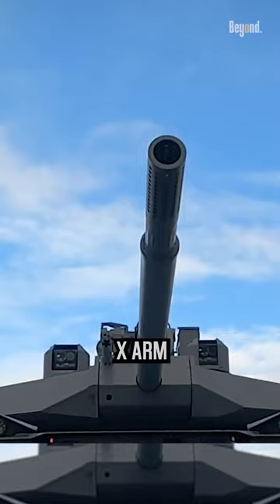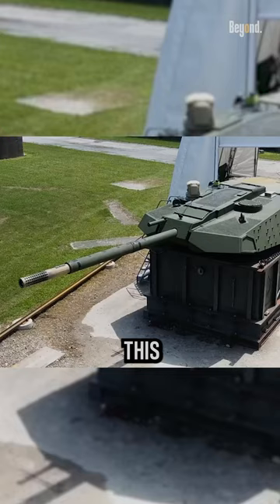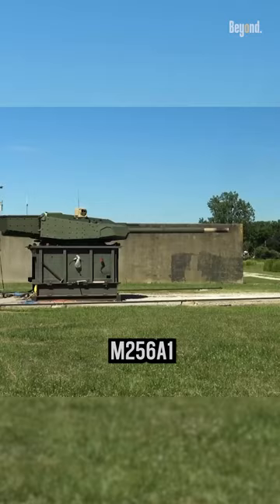The main gun of the Abrams X is armed with a 120mm XM360 cannon, lighter and capable of hitting targets more precisely and lethally to destroy the opponent's position. This barrel is half the weight of the M1A2 Abrams' current M256A1.